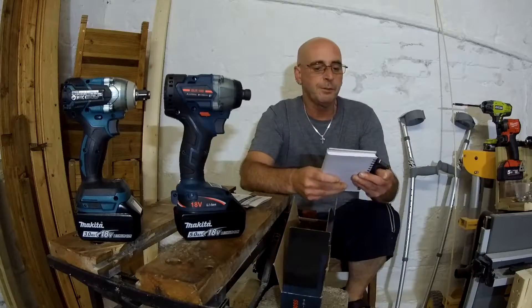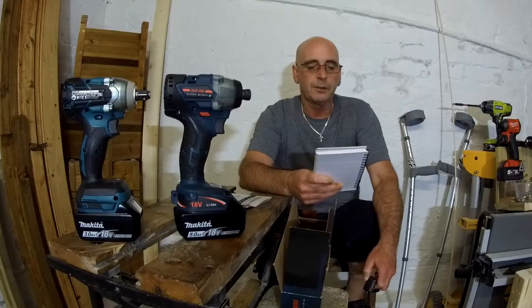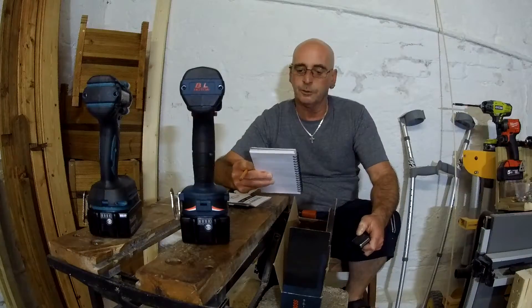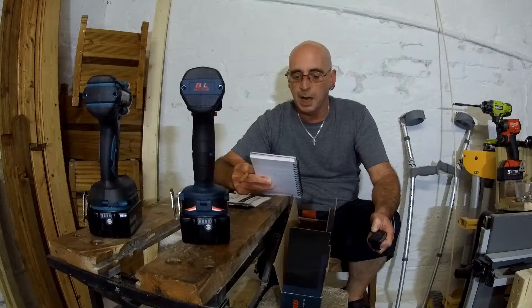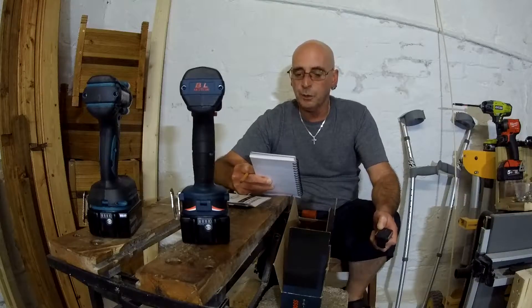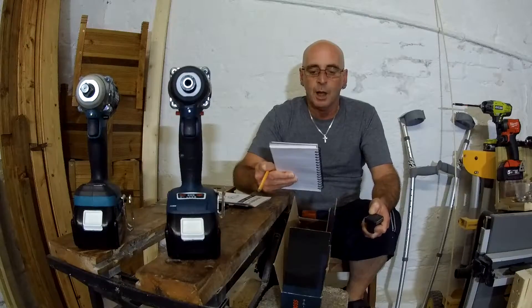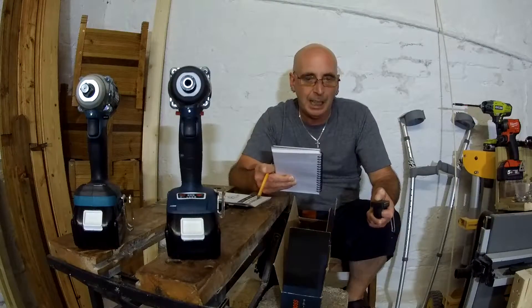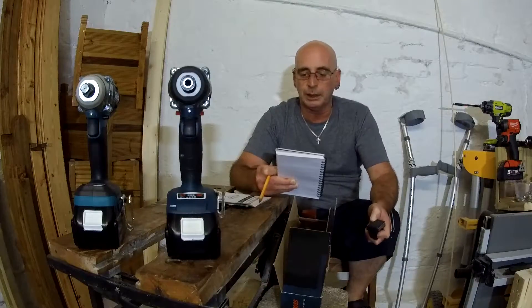In fast speed: 1000 RPM, 1500 impacts per minute, 180 Newton meters or 1593 inch pounds - that's what it has in fast. Second speed: 1600 RPM, 2000 impacts, 230 Newton meters or 2035 inch pounds. Third speed: 2200 RPM, 2800 impacts, 290 - sorry - 292 Newton meters or 2920 inch pounds.